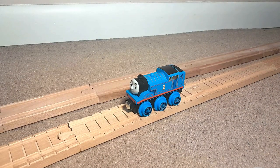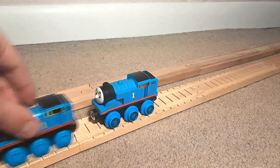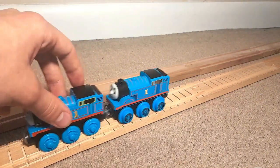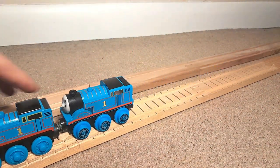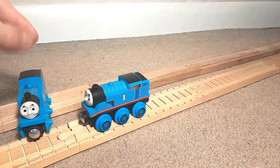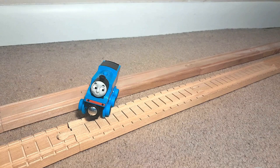If I bring in the CGI Thomas right here, let's see how he couples up. And actually, they look kind of good together — he doesn't look too out of place from this Thomas to this Thomas. So overall, I think that is a pretty nice item.